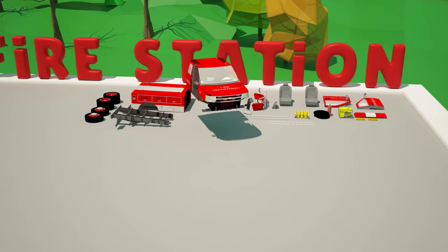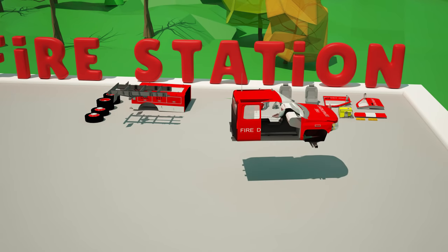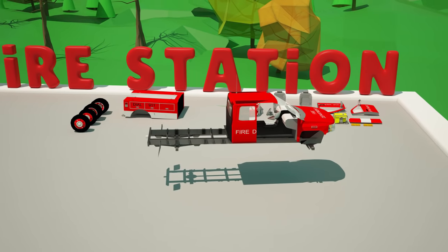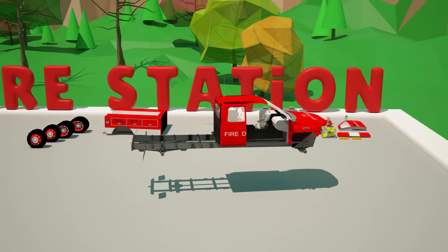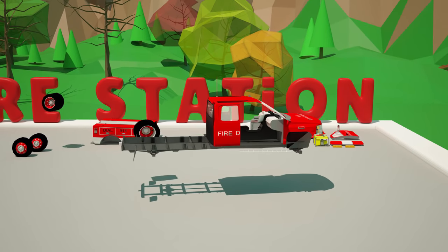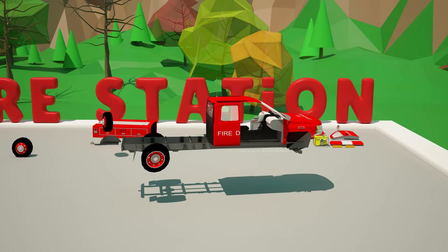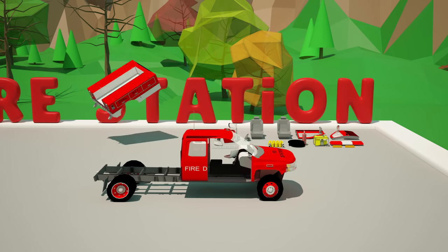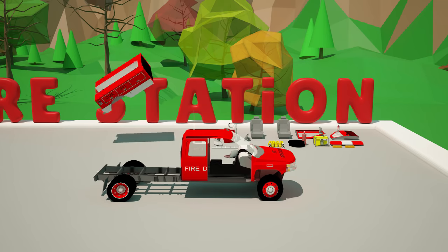We start the assembly of our fire truck with its cabin. We strengthen the floor by attaching the frame to it. Then we set the wheels and install the bed of the truck.